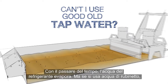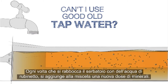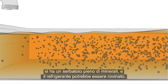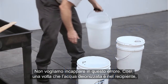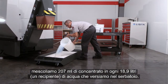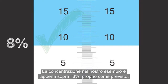Over time, the water in the coolant evaporates away. But if tap water is used, the hard minerals in the water do not evaporate. Each time you top up the tank with tap water, a new batch of minerals is added to the mixture. After a few rounds of this evaporate-and-top-up cycle, you've got a tank packed with minerals and your coolant may be ruined. So once our deionized water is in the bucket, we mix 7 ounces of concentrate into each 5-gallon bucket of water we add to the tank. When the tank is full, check to be sure the concentration is correct. The concentration in our example is just above 8%, just as expected.